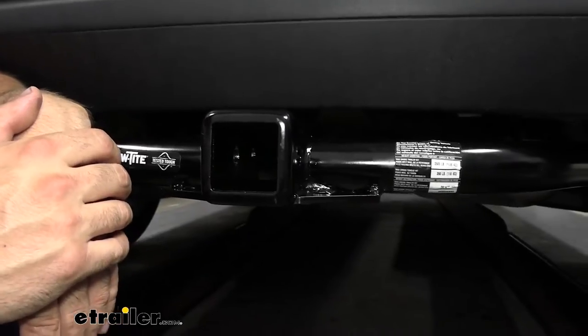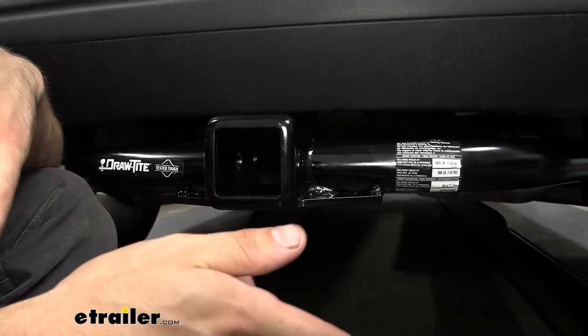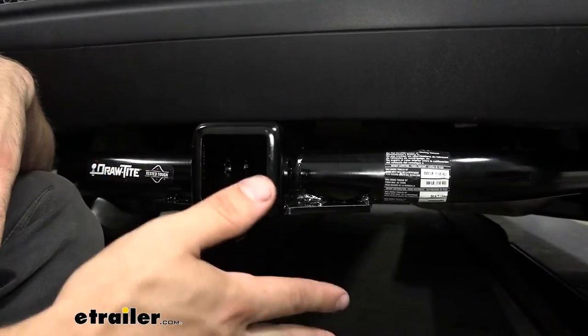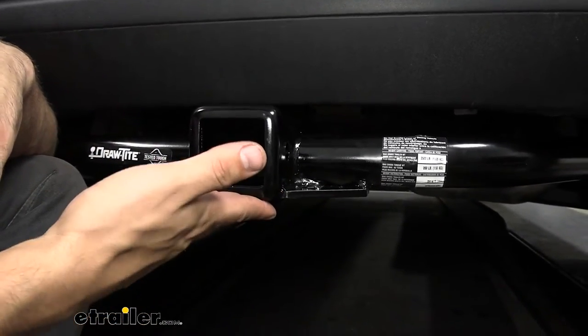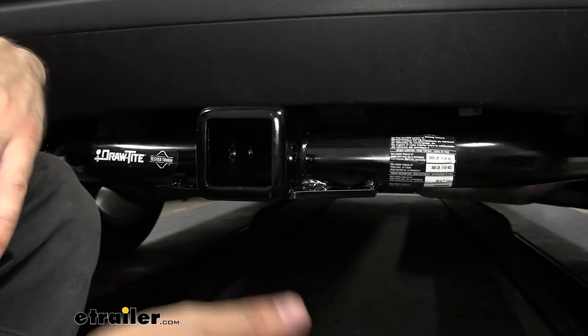In regards to the receiver tube size, that's going to be an industry-standard two inch by two inch. There is another standard size for this vehicle, which is a one and a quarter by one and a quarter. That's still a good option, but the larger two inch gives you a greater variety of hitch-mounted accessories to choose from, like bike racks and cargo carriers.